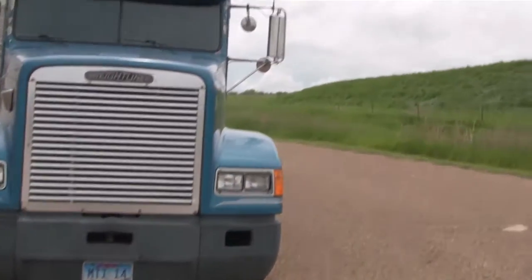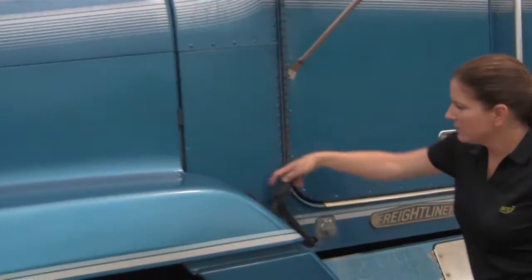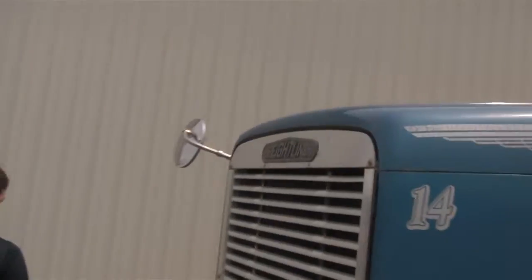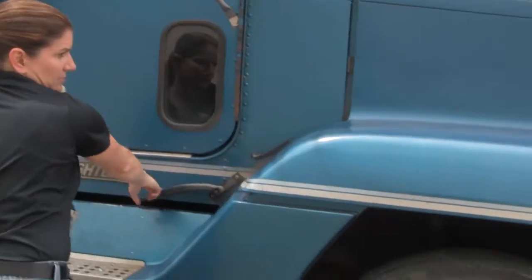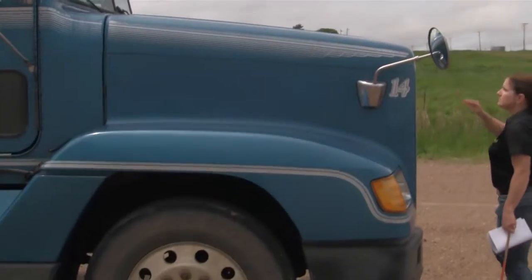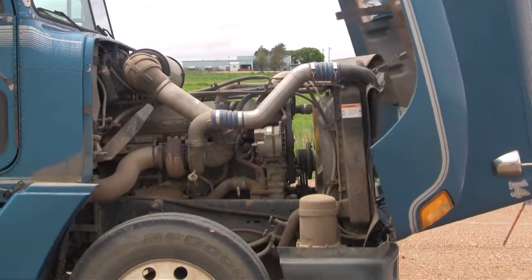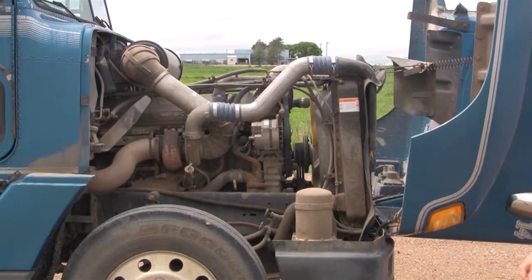Then we'll go and unlatch the side. When we unlatch this one, always make sure and pull these down far enough so they don't get caught. When you pull the hood down, put your foot up here and pull the hood down. Try not to drop it, and then we'll start on the passenger side of the engine.